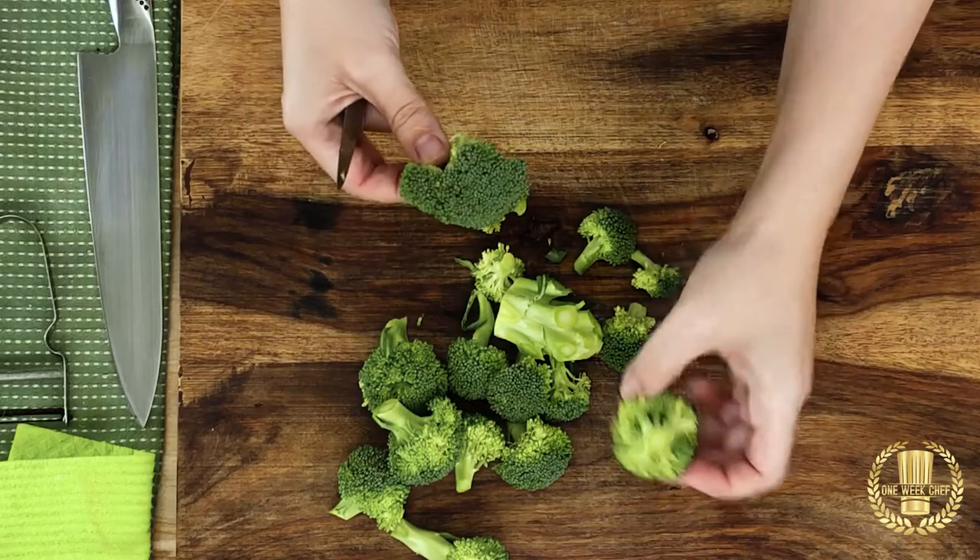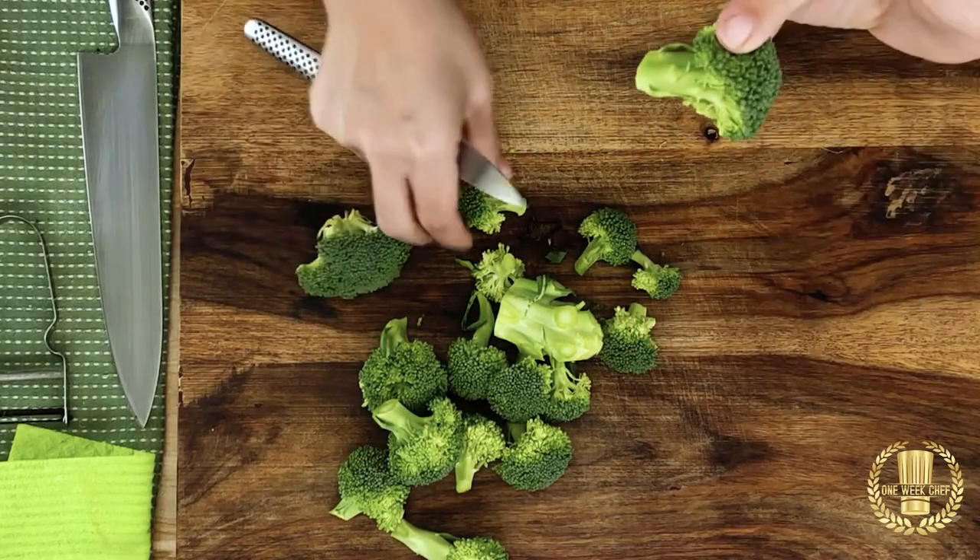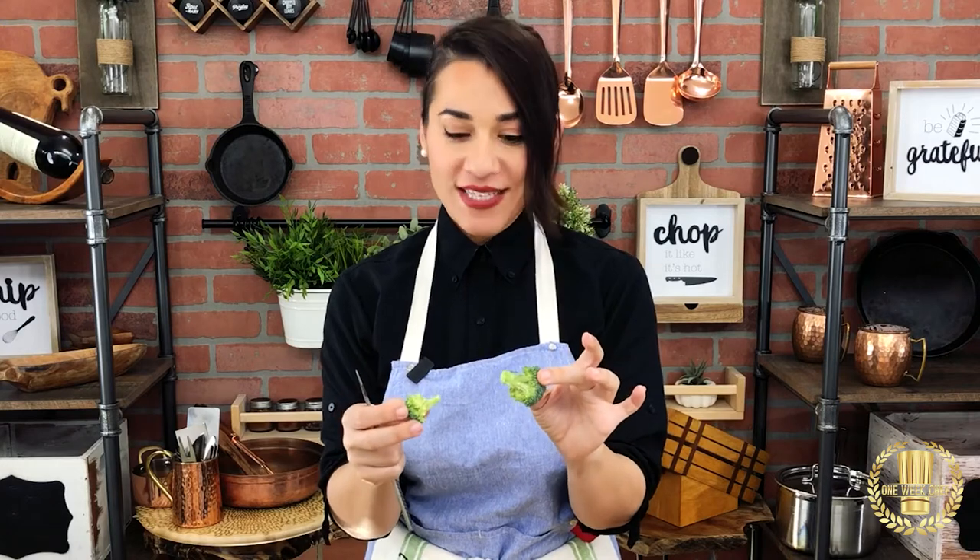Now some florets might be large and other ones a little bit smaller. Whenever we are using broccoli we want to make sure it's as similar as possible so they cook at the same time.